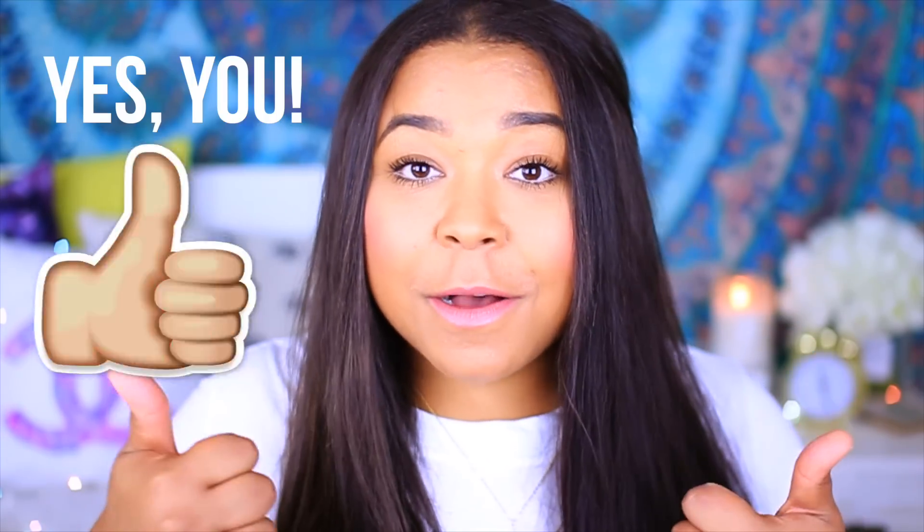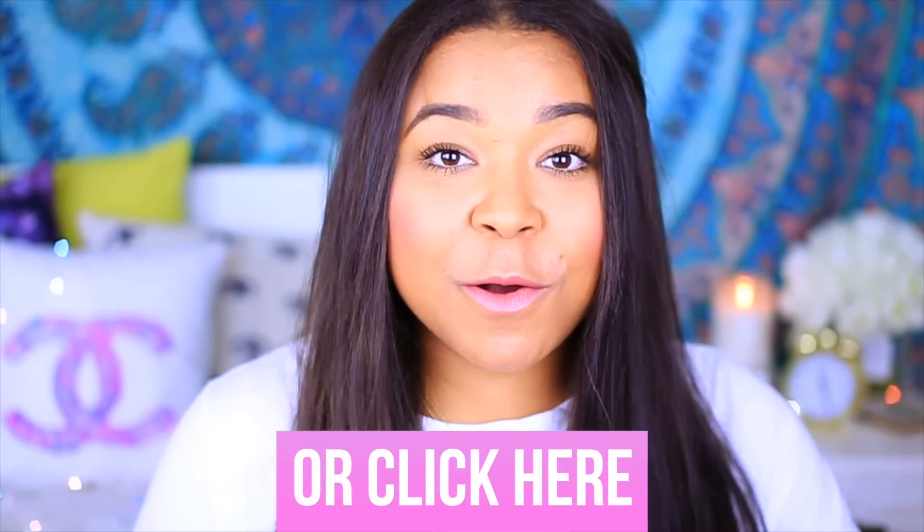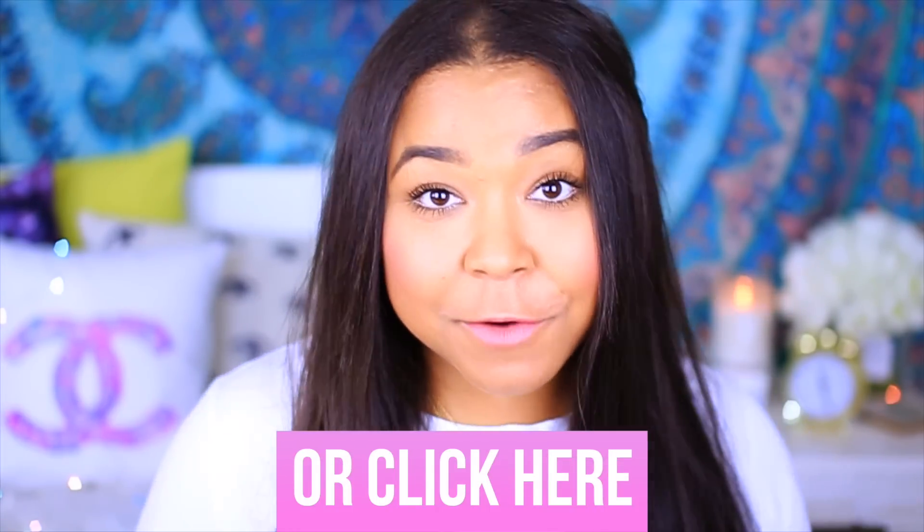Just a few techniques that I will show you guys in the video. Let me know you guys like this by giving it a thumbs up. If you are not yet subscribed, make sure you hit the red button down below because I put out new DIYs every week.